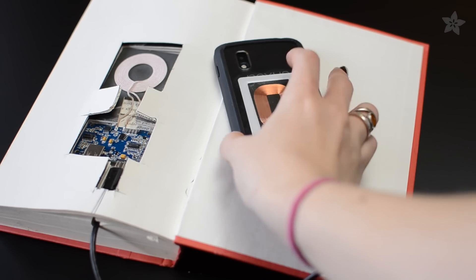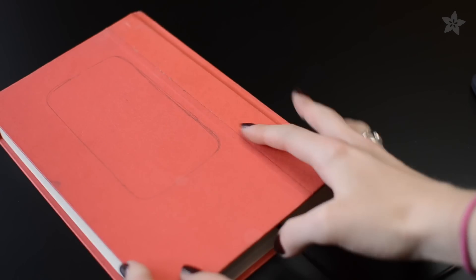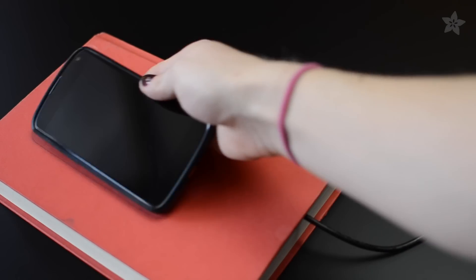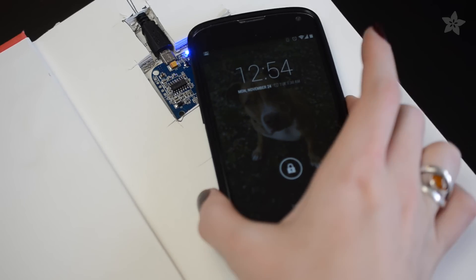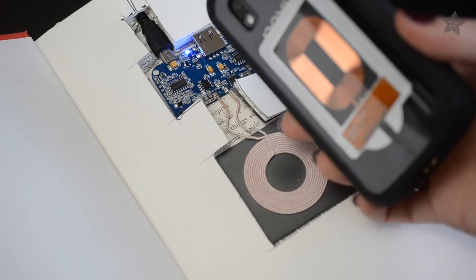Line up the phone's coil with the transmitter coil so the phone is charging, then trace around the phone so you'll know where to put it on the book. No more fumbling around on the floor for your charging cable before bed — just set it down on your new charging book.